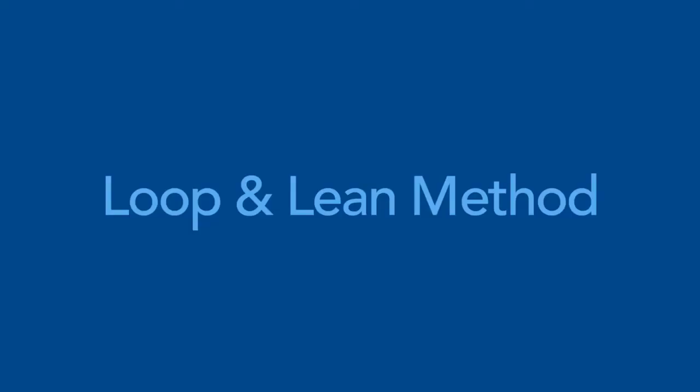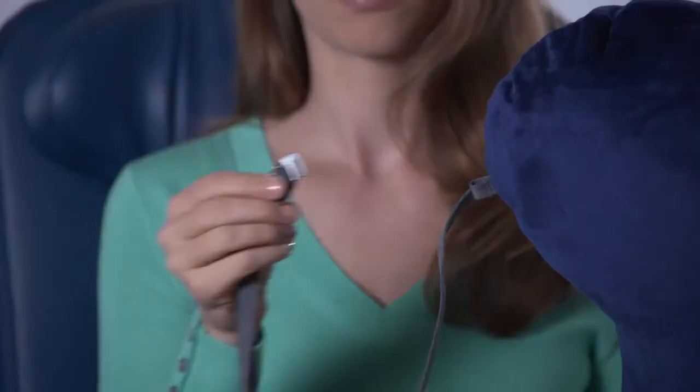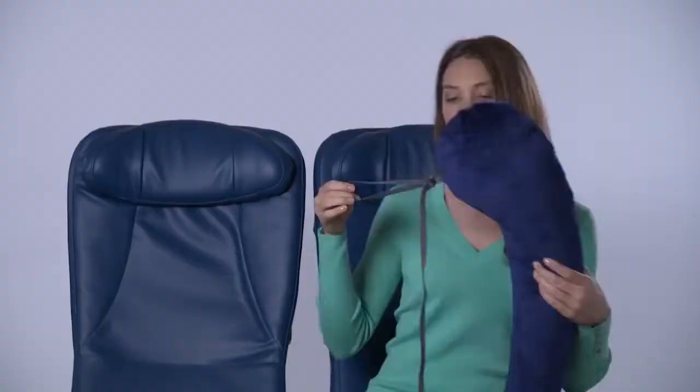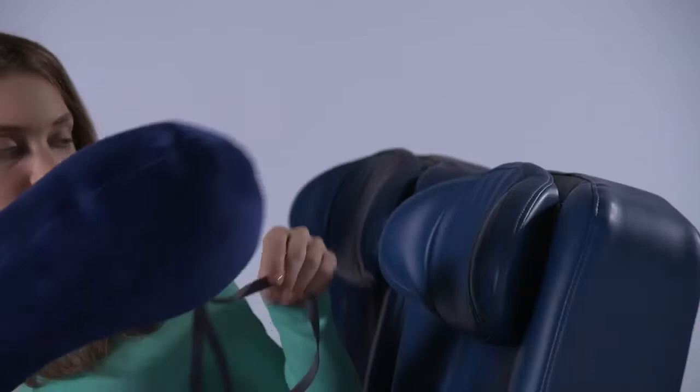There are a couple of different ways to position your pillow. First, the loop and lean method. This is particularly effective when your seat has the adjustable headrest cushion, or wings as we call them. Create a loop of the cord by attaching the metal hook to the small loop at the head of the pillow. Next, loop the cord around the headrest wing and cinch the cord until the pillow is centred. All that's left is to sit back, rest the pillow over your shoulder and nestle it next to your head and neck.